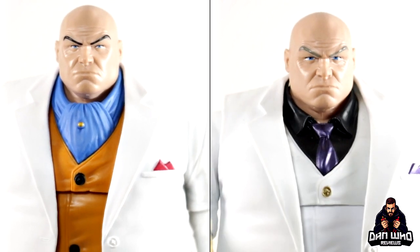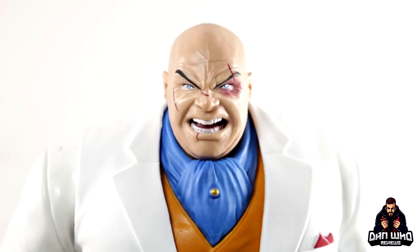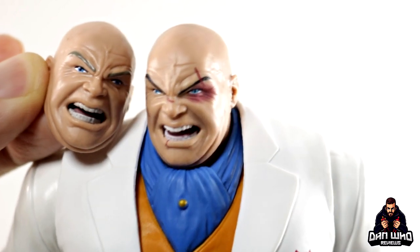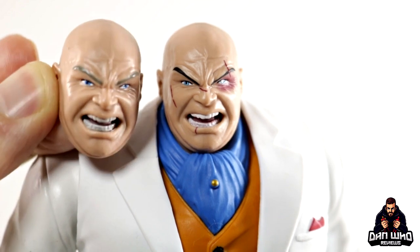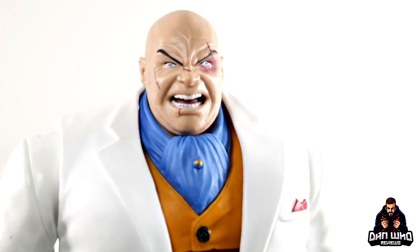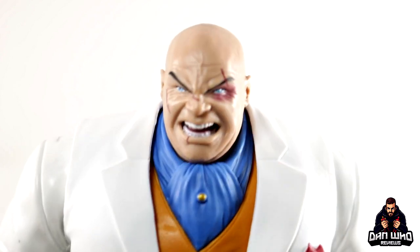The handkerchief on the suit is slightly different in colour too, but it's mainly about the ascot and the different colours overall. Other than that, it's the same figure with the same articulation — just pick your preference. The new interchangeable beaten-up head is actually on the figure in the packaging, so if you're keeping this in box that's how you're displaying your Kingpin. It's the same sculpt as the previous version but the paint work is different — it's got a black eye, scar, and scratches. The eyebrows are also darker on the retro version. All the heads swap on and off both bodies interchangeably.